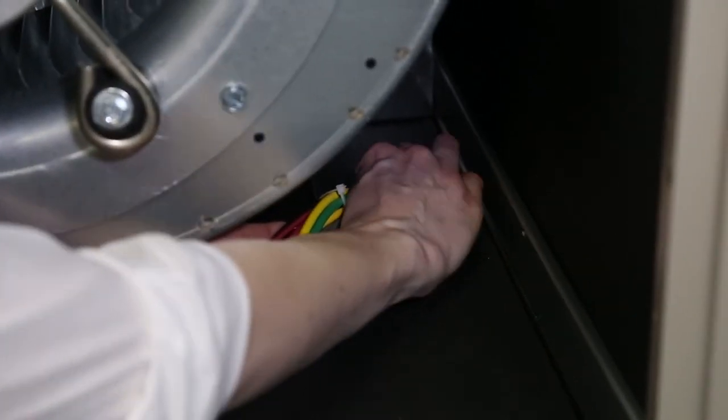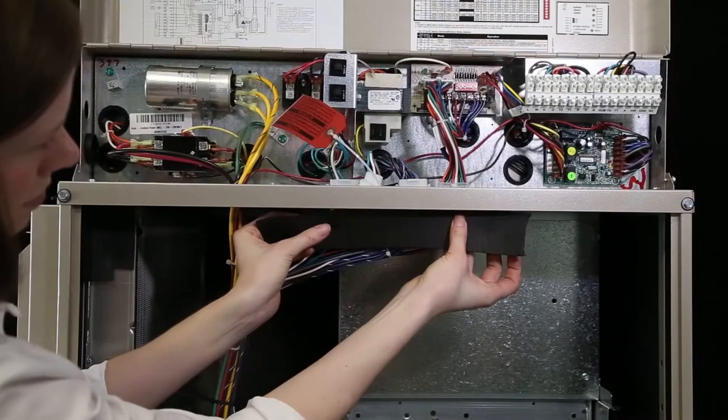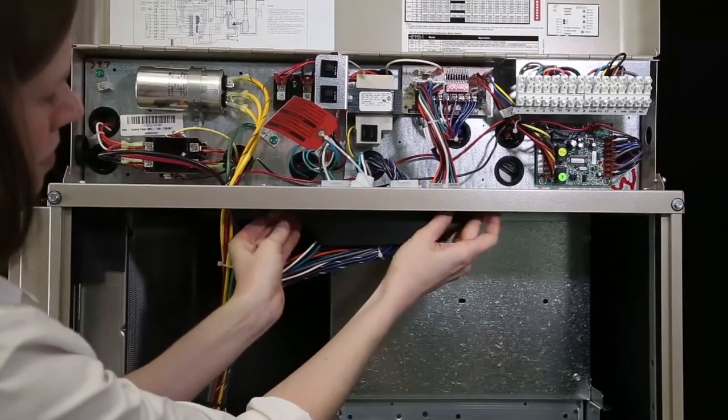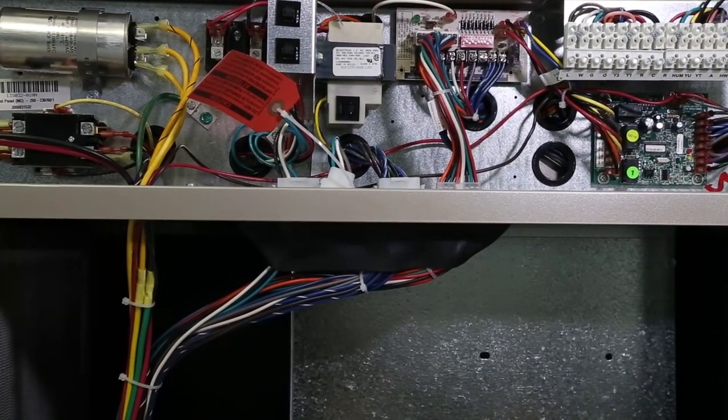Reinsert the sealing compound into the wiring access hole at the bottom of the blower compartment. Using the rest of the provided Bramik tape, cover any gaps in the top cover where all of the wiring connections are made in order to prevent air leakage.